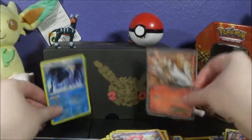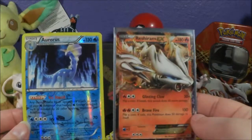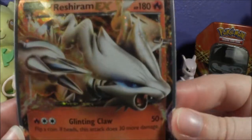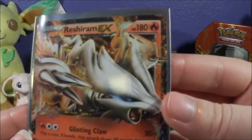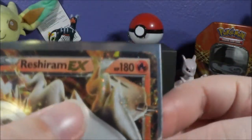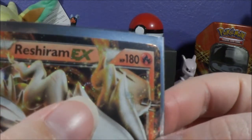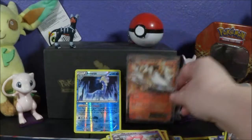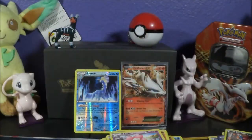That tin was a bust, but we did get the Aurorus Reverse Holo Rare and the very cool Reshiram promo. The camera is not doing it justice — oh my gosh, there's a swirl right there, that's so cool. Anyway guys, I hope you enjoyed. Please give this video a thumbs up if you enjoyed it, and I'll see you in the next video. Bye guys!